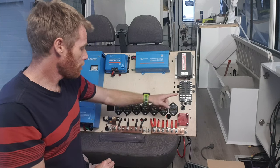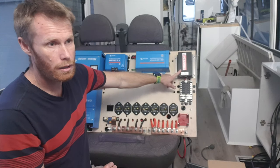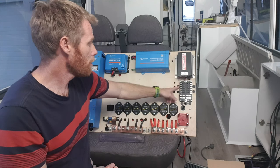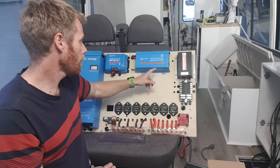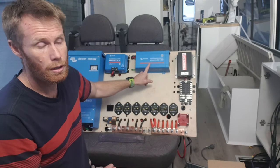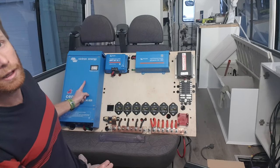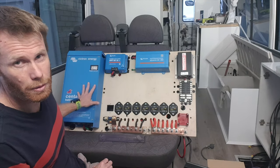All the circuit breakers are on the positive line. This is my RedArc 24 to 12 volt converter for 12 volt appliances. That runs through the Baintech fuse block. Dedicated inverter for 240 volt. Samsung inverter fridge. Solar controller. And a 240 volt battery charger — picked that up as a bargain, so I thought I'd just throw it in there anyway. That's second hand.